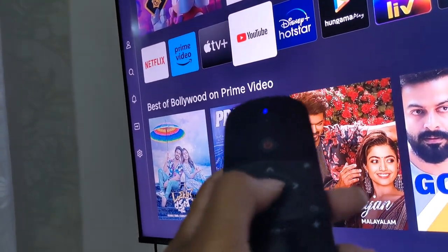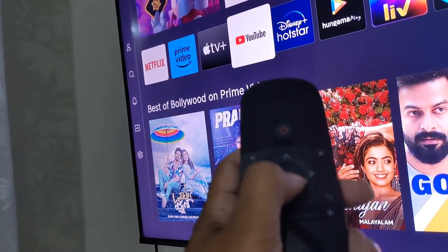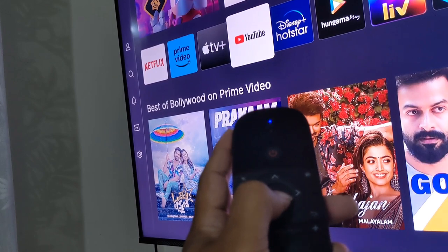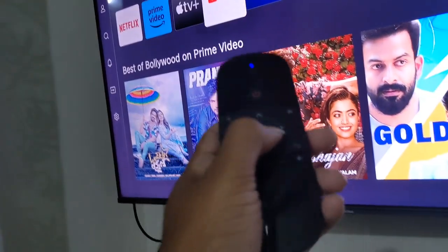Let me check YouTube. I click OK — it doesn't work. Pressing OK doesn't work. So overall, the click function is not working with the Hisense.